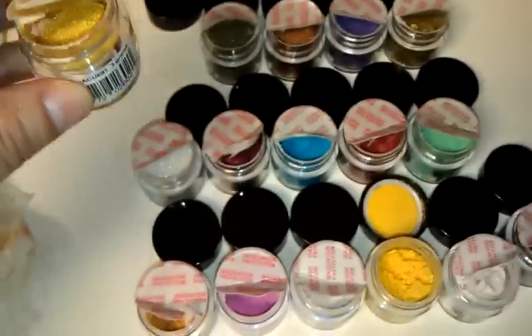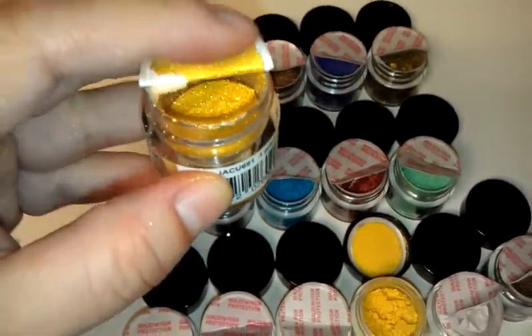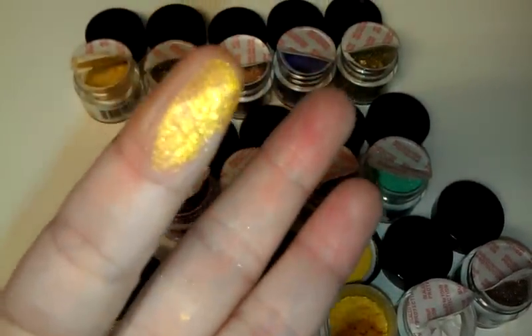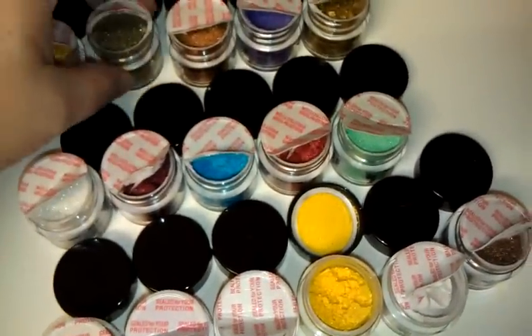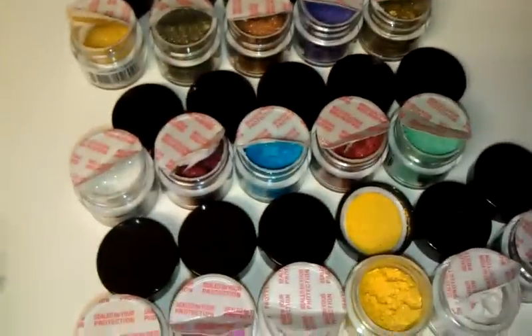I just wanted to show you a couple — this is only 15 of them, I have 15 more over here, but I don't want to take all of them off. But here's a little swatch. Look, it's amazing, it's so beautiful!